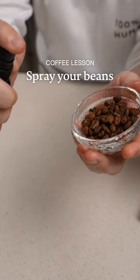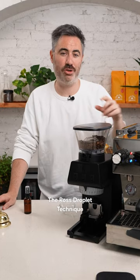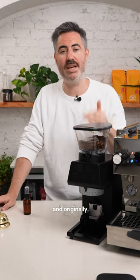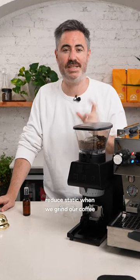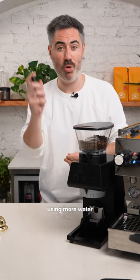Spraying your beans with water has scientifically been proven to help you make better coffee. It's a technique called the Ross Droplet Technique and we've been doing it for years. Originally it was meant to help us reduce static when we grind our coffee, but there's a new study that shows we need to be using more water.